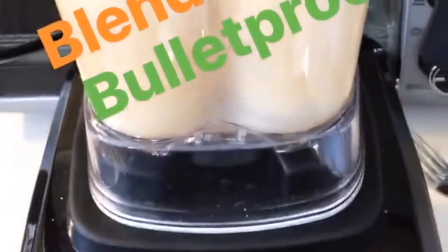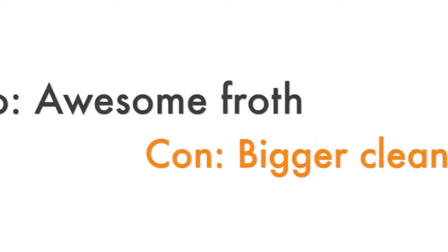Then you're going to blend it. We're just gonna bring this over to our blender and carefully pour that in. Okay, now we're gonna let the power blender do what it's going to do.